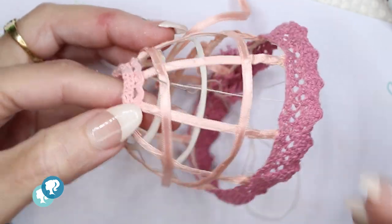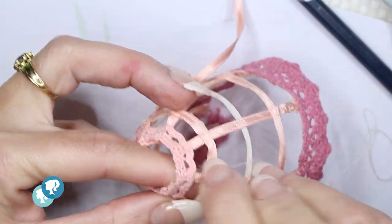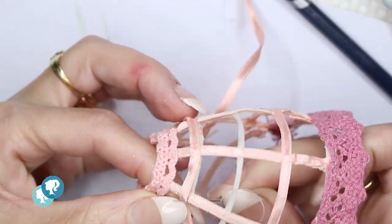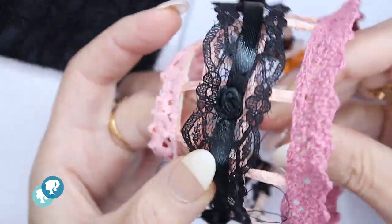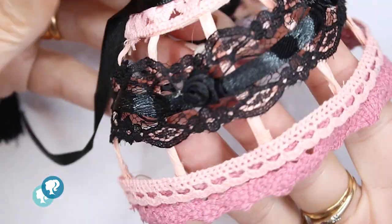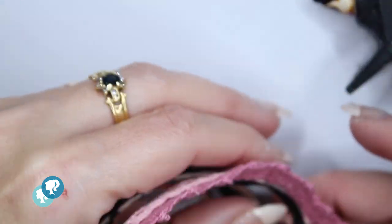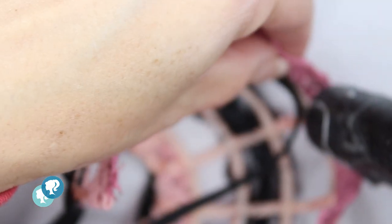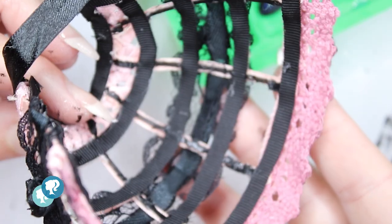I printed this crinoline or cage — you can call it either — on my 3D printer with resin. Now I'm gonna cover it with a satin ribbon on the front side in pink and black colors. I sew everything by hand because it's really fragile, and I use black lace with black ribbon roses, which I think gives it a really beautiful special touch. I finish the inside to cover all the imperfections by gluing a ribbon with hot glue directly on it, and that's her final undergarment look.